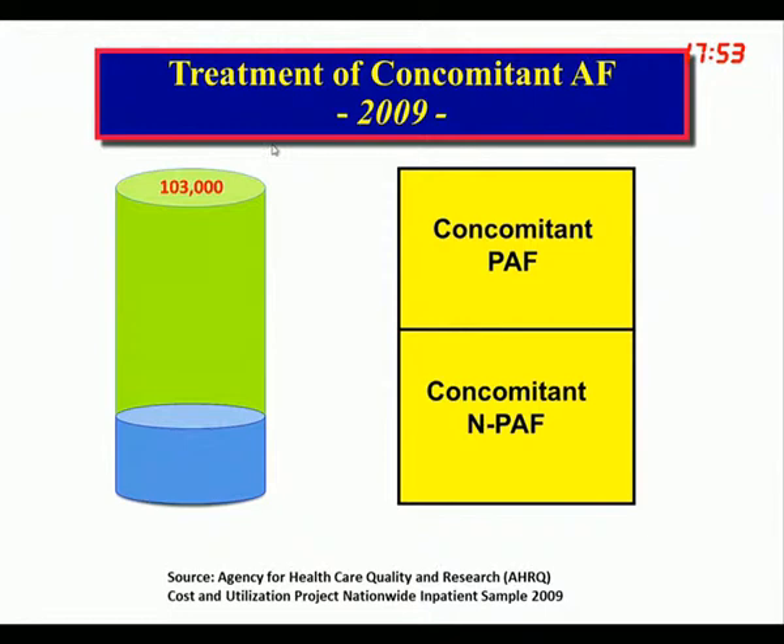Looking at the treatment of concomitant AF in the United States in 2009, there were about 400,000 patients entering operating rooms for coronary bypass, mitral valve surgery, or aortic valve surgery, and 103,000 of them also had atrial fibrillation. Only 20% were actually treated — four out of every five patients were ignored. The main reason was that most surgeons felt you added risk to the surgery, but subsequent research showed that adding the Maze does not increase morbidity or perioperative risk.